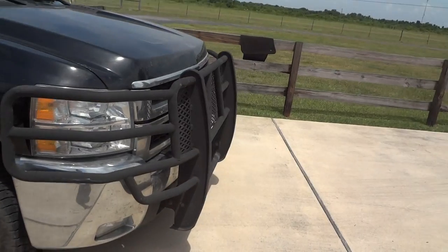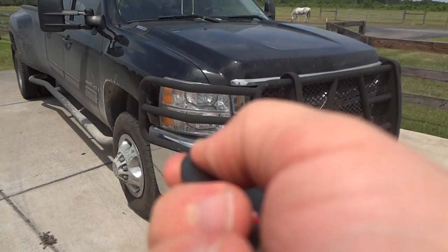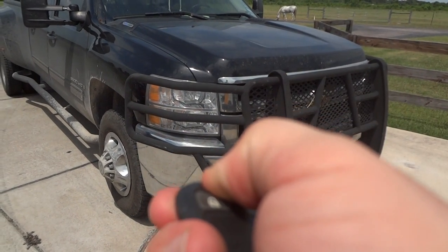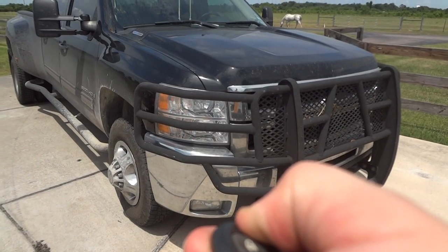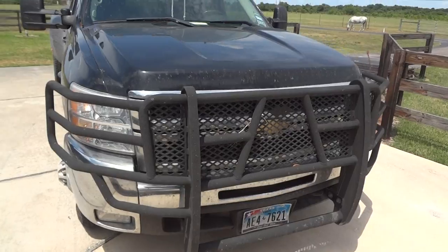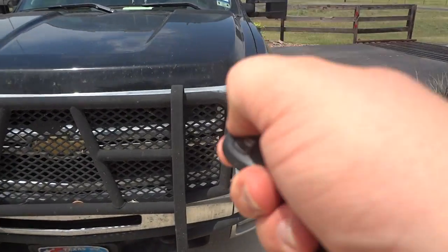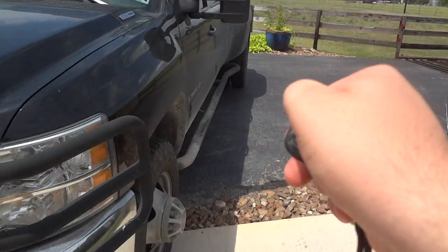Now, before I go to the interior, I want to show you something that's really cool. It does have a remote start. How it works is you lock the truck and hold the top button down — simple as that. And to turn it off, just hit the button again.